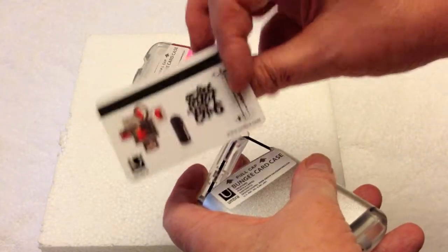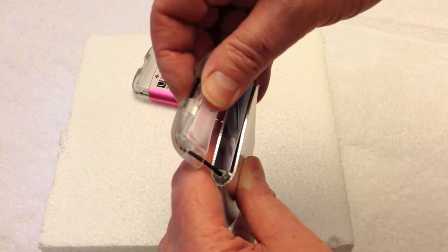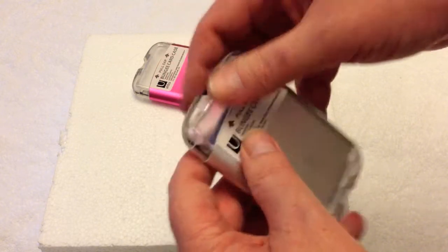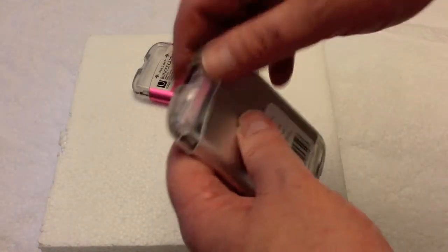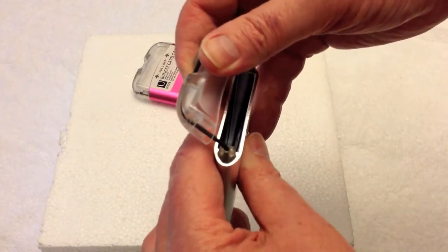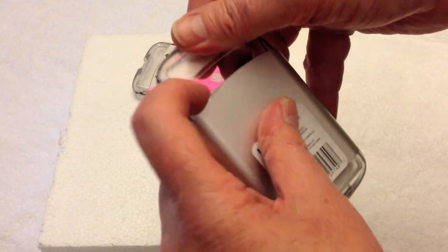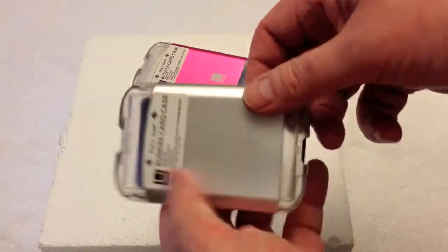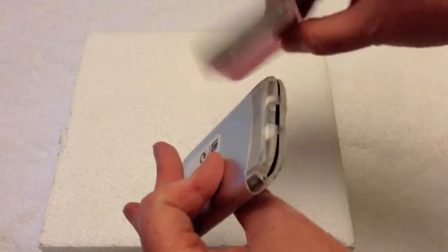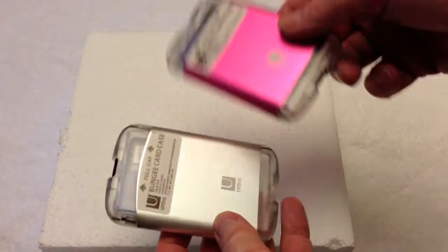Again, it's the Umbra bungee card case. You can stuff a good number of cards in there — probably close to eight, nine, or ten if you need to. It's a stretchy elastic type of thing, and the case itself is actually aluminum — it's metal, not plastic. It's probably about an eighth of an inch thick or a little more, and it's polished or sanded down so there are no sharp edges.